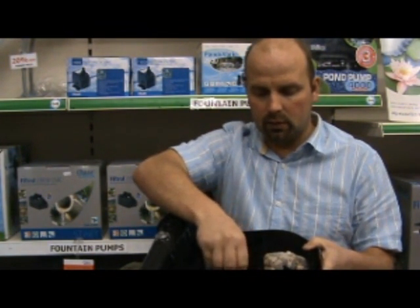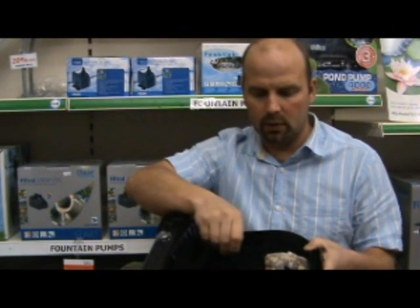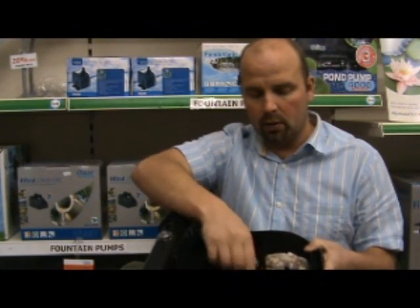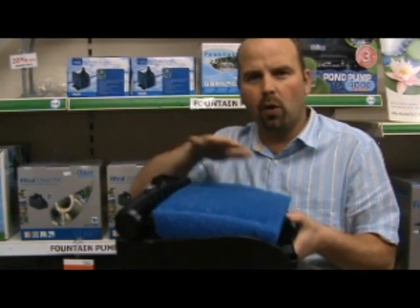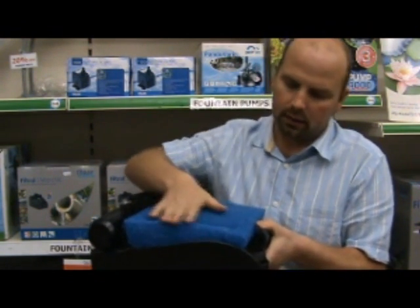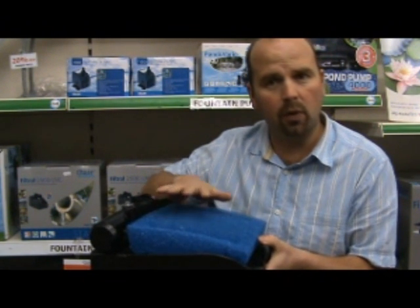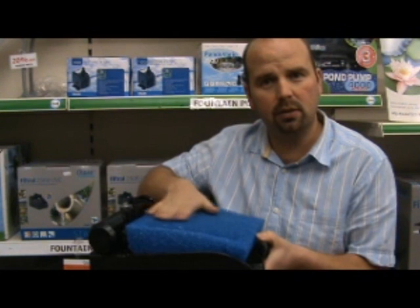Take out the bio balls — or more so bio wheels as they are — and rinse them in pond water. Put everything back together and set it away. The foam in here is a nice big coarse foam with a great big surface area, so it should be a long time before it needs taking out and cleaning.